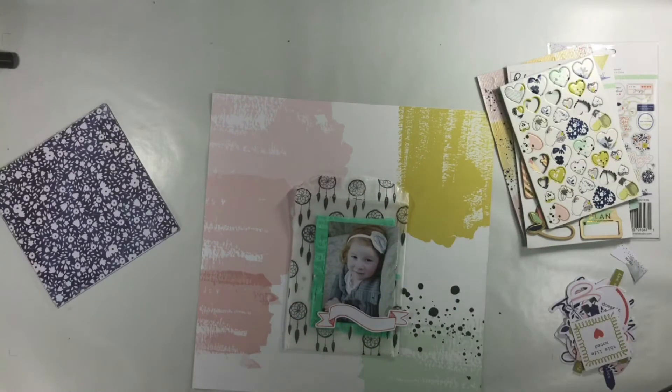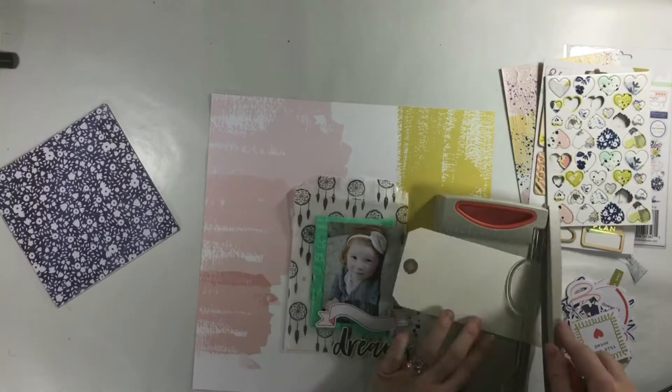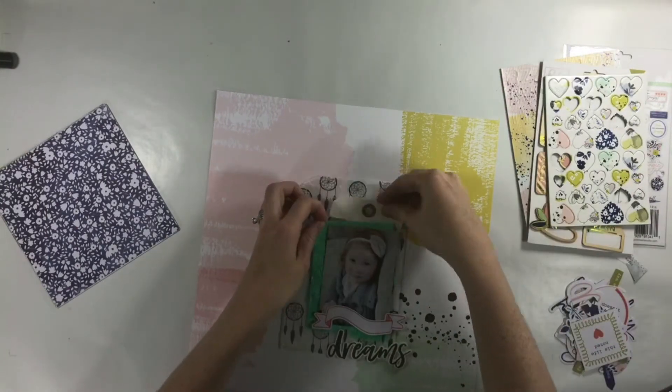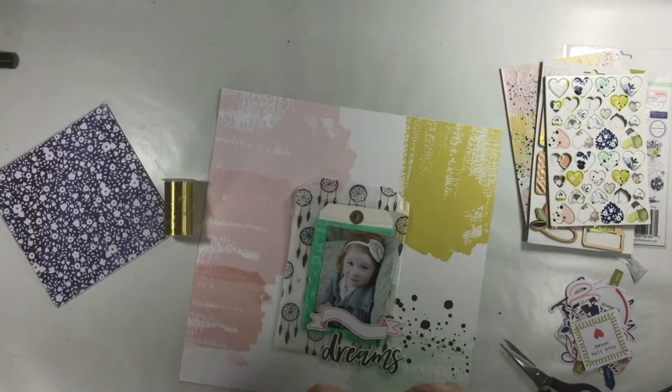I'm just going through all my little die cuts to see what exactly I have. I don't have many die cuts left from this embellishment package, so I pulled out what I thought would work — and there's not a lot of die cuts that I use anyway.